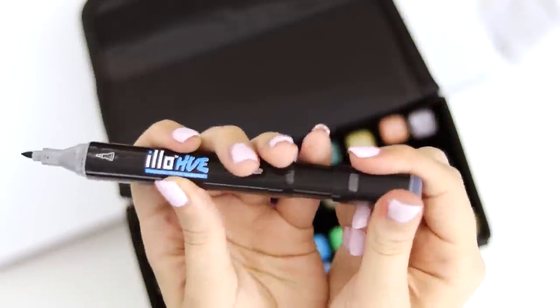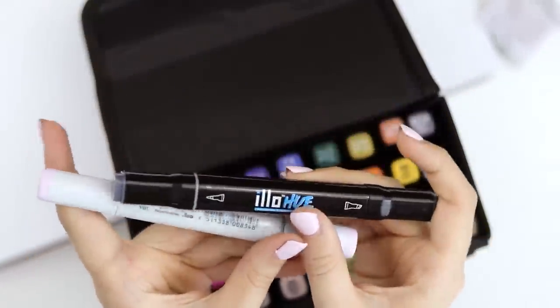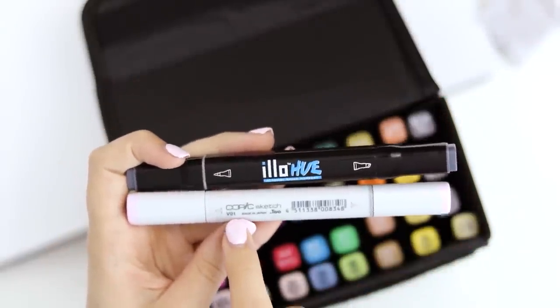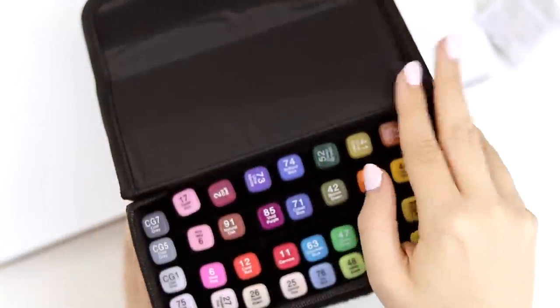The cap does fit on the other end, which is very pleasing. It's about the same size as a Copic marker, but you can see a Copic marker lists the color name on their barrel. But let's go ahead and swatch them, because honestly the most important thing about a marker is what it looks like when you use it.